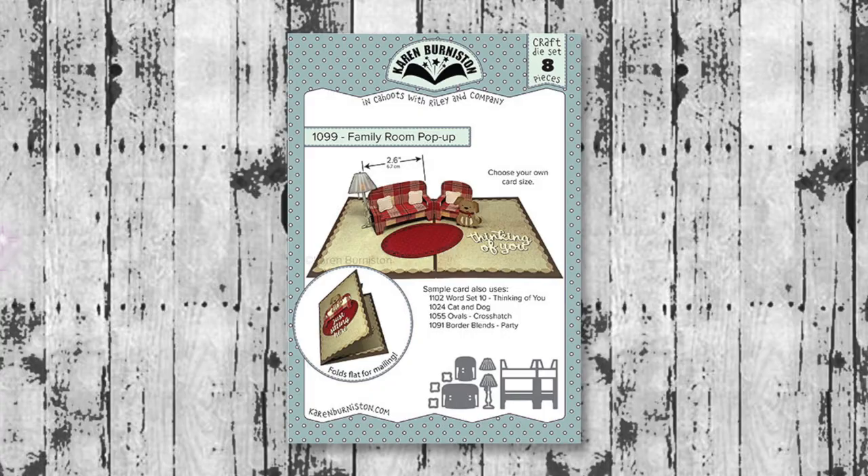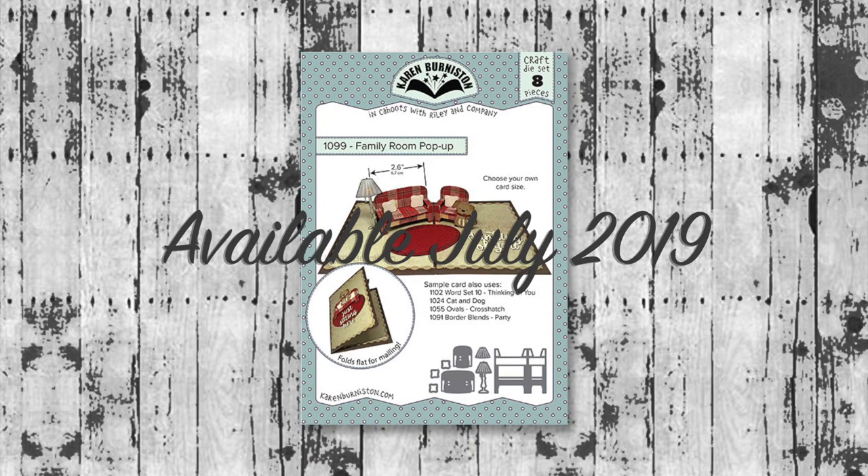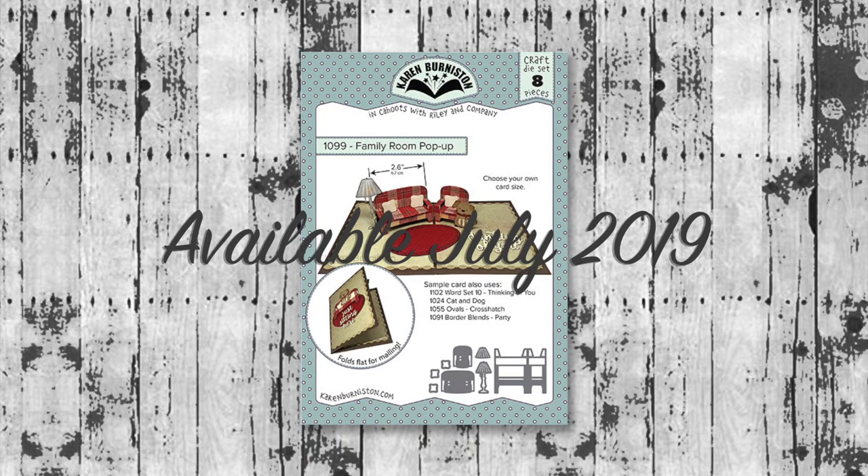The family room pop-up die set will be available on our website as well as at many of your favorite online and local retailers starting mid-July 2019. Thanks for watching! If you click on the website link you'll go to KarenBurniston.com where you can find information about purchasing these dies as well as links to all my other social media accounts. You can subscribe to this YouTube channel and check out some of my other videos. Thanks so much for watching and I'll see you next time.